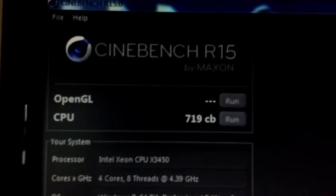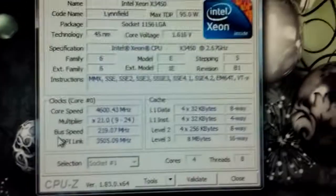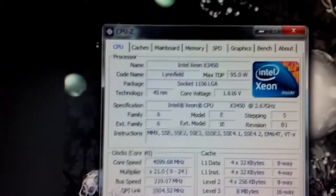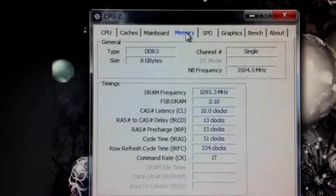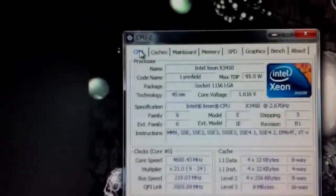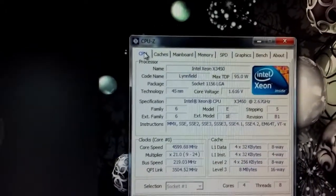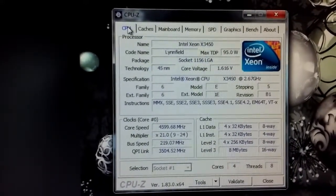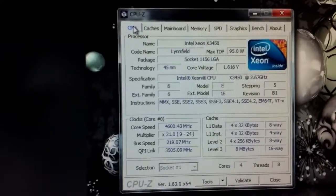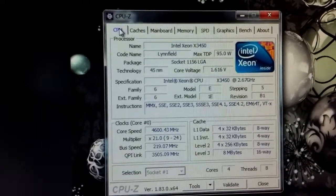Final pass of R15 and we got 719 on 4.6 GHz at 1.616V, and I had the memory at approximately 2.2 GHz — DDR3 of course. So I'm going to take a screenshot of this for HWBot and then we'll move on to the other benchmarks. I was not able to push it any higher than 4.6 GHz; it just was not stable, not even at 4.65. So it looks like I'll be doing all the benchmarking at this speed for CPU and RAM.